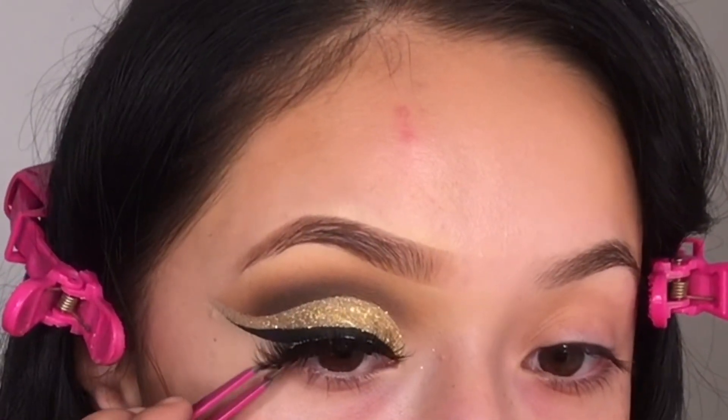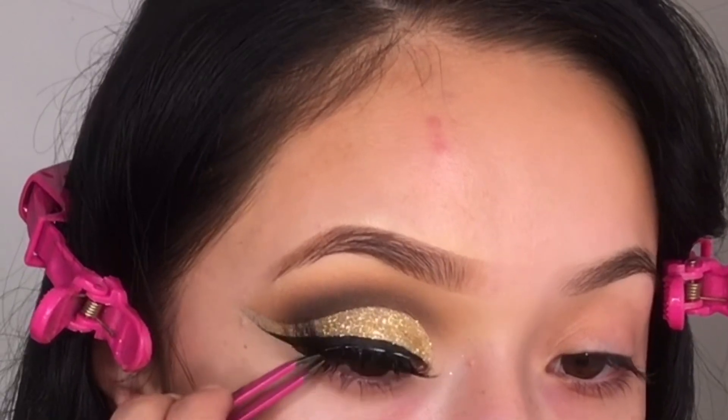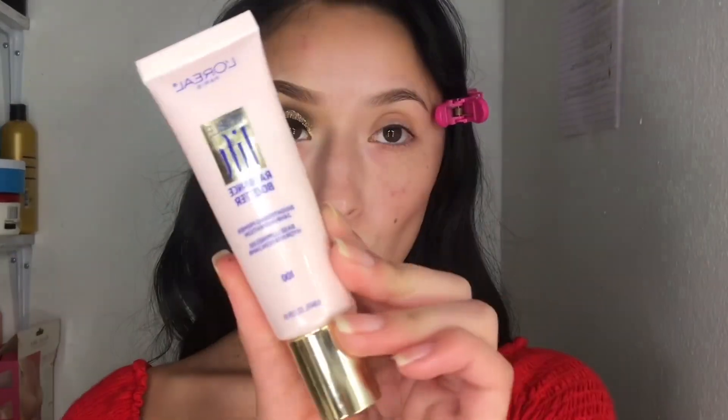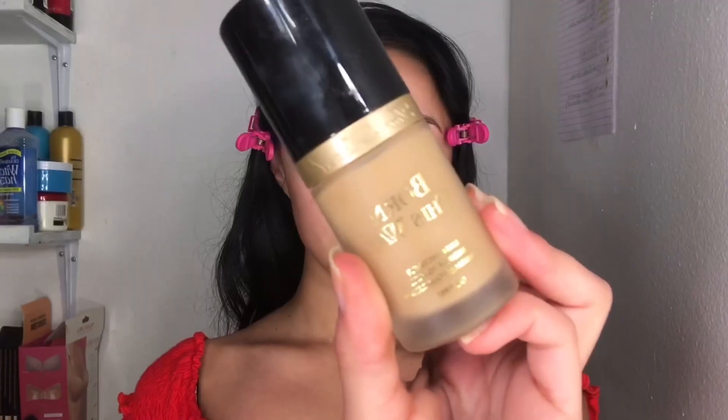For lashes I'm going to be taking Eye Luscious Lashes in the style Hypnotic — these lashes are so bomb, they matched my look perfectly. For primer I'm taking my L'Oreal Visible Lift primer and I just love how this primer really hydrates my face and brightens it up.